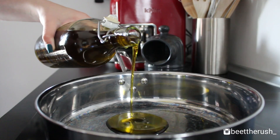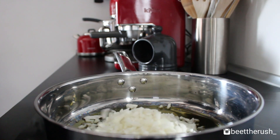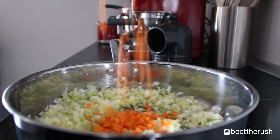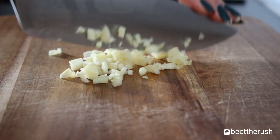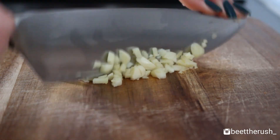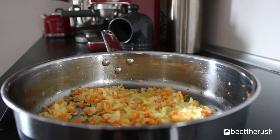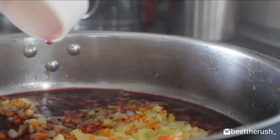To a pan, add 2 tablespoons of olive oil and the chopped vegetables. Mince 2 garlic cloves and add them to the pan. Sauté over medium heat for 5 minutes until the vegetables soften. Add 1 third of a cup of wine to the pan and let it reduce.